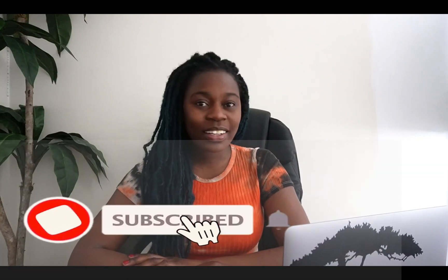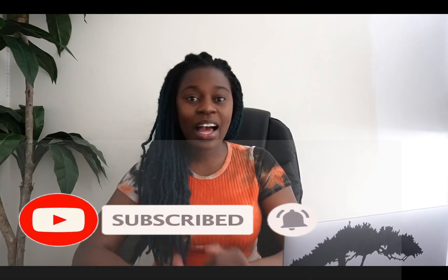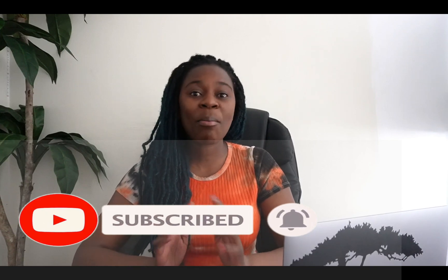Before we jump into today's video, please don't forget to give me a big thumbs up, subscribe to my channel for more tutorials like this, and leave me a comment down below to let me know what you think or if you have any video recommendations. Without further ado, let's jump into today's tutorial.